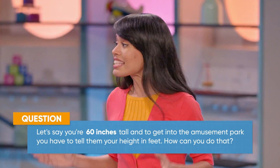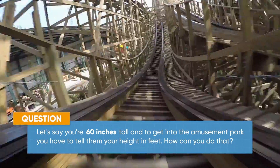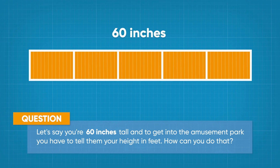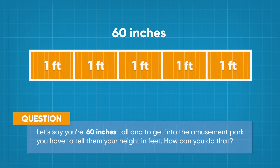Let's say you're 60 inches tall, and to get into the park you have to tell them your height in feet. 60 inches is the same as 12 plus 12 plus 12 plus 12 plus 12. And since 12 inches is just a foot, that is the same as five feet. So you can go on the amusement park ride!